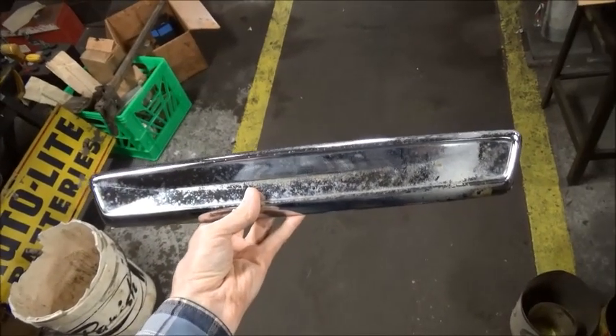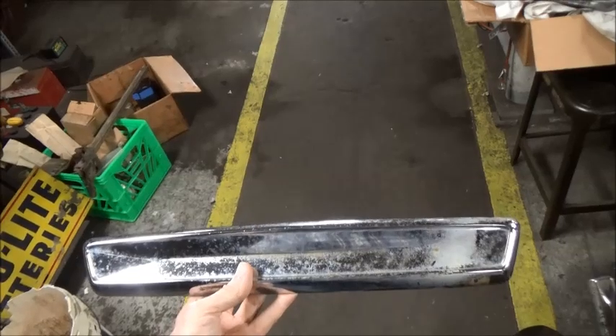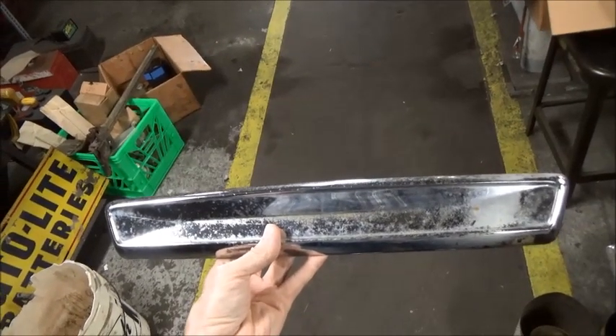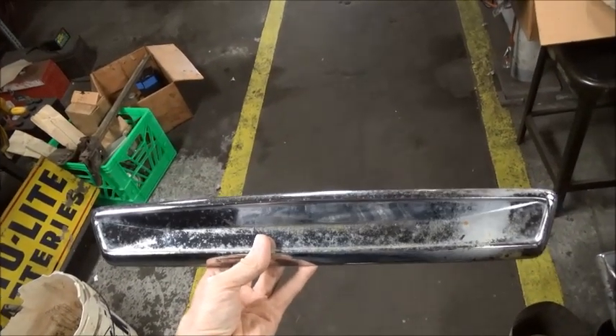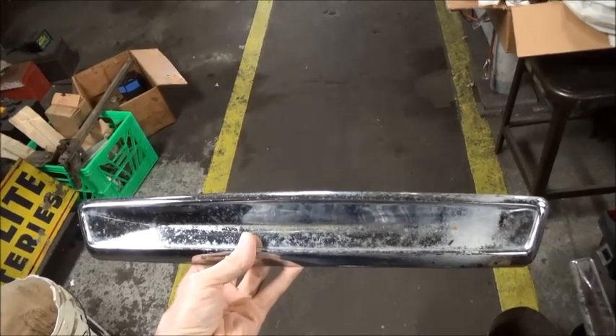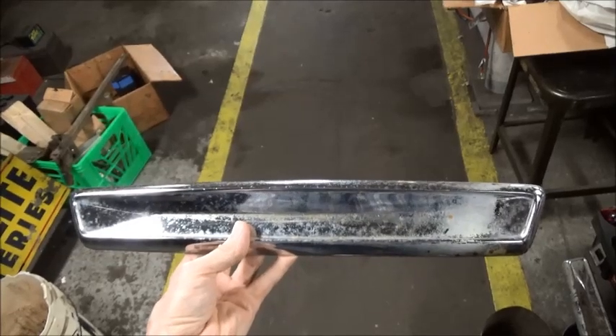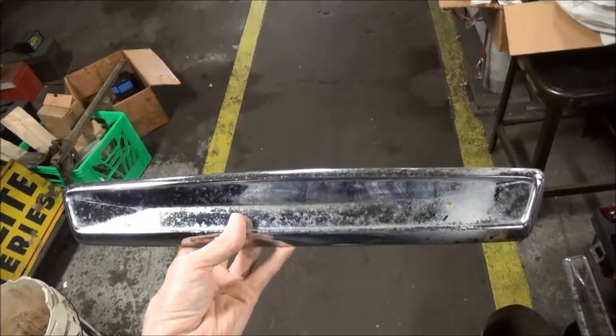Now this is a side trim piece used on 63, 64, and 65. For 63 they use it on both driver and passenger; for 64 they use it only on the driver — same for 65.